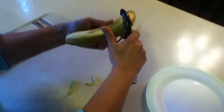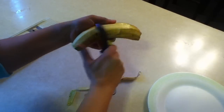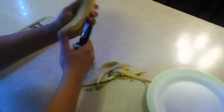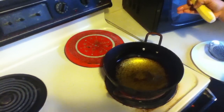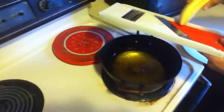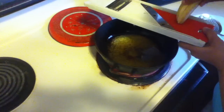So you need to peel the banana. Now my oil is ready. You need to preheat the oil for 5 minutes on high heat and then with the slicer just slice the banana.